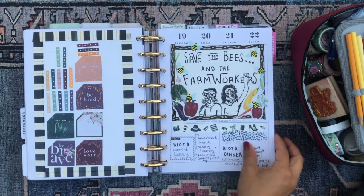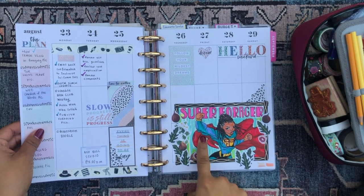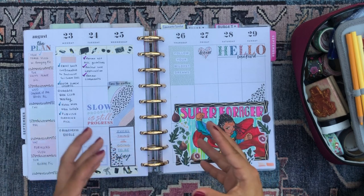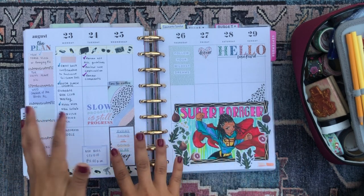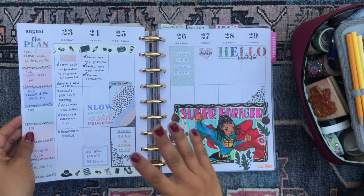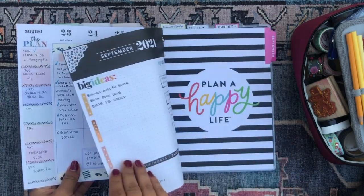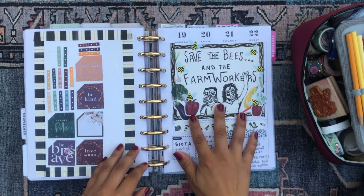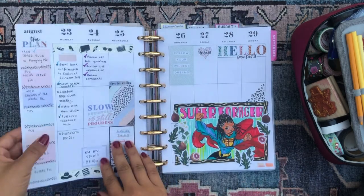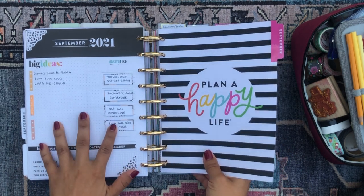Then we have my community service section. I actually had a lot of fun with this section last week — I ended up doing the super cute super forager, super woman doodle here. I tend to doodle a lot in this planner because as part of my community service I'm an artist, and I share all of my art via social media or the social media accounts for the organizations I'm part of. I also want to leave this page in because I really love my little cartoon here.